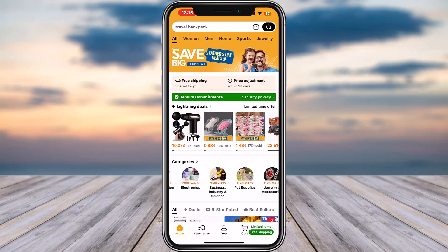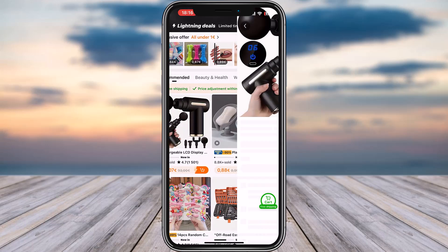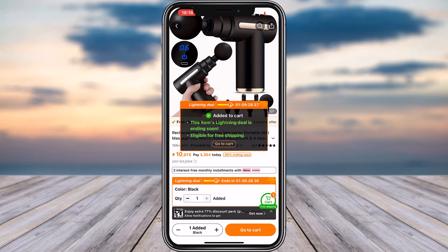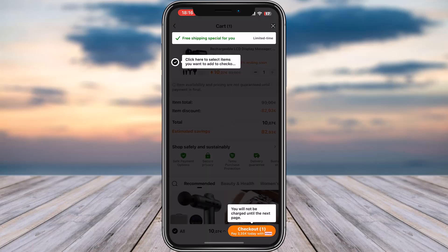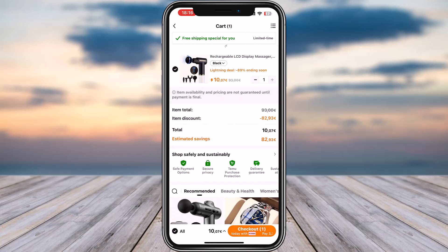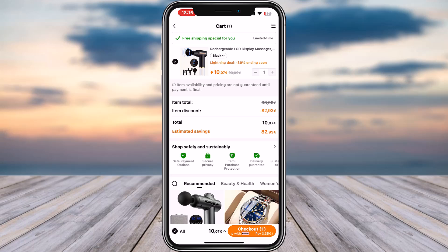Simply go ahead and open up your Temu app. Make sure you're signed in. Now go ahead, tap on any product, and add it to your cart. Then tap on 'Go to Cart.' You will find your order right there.